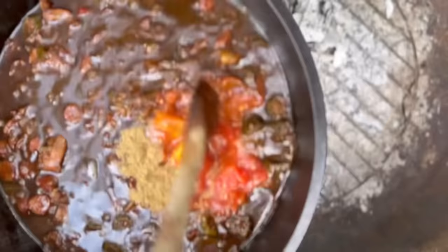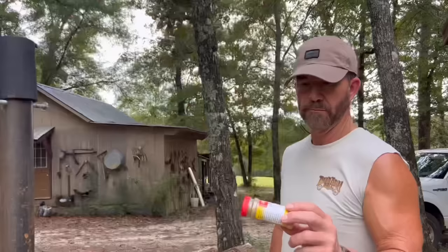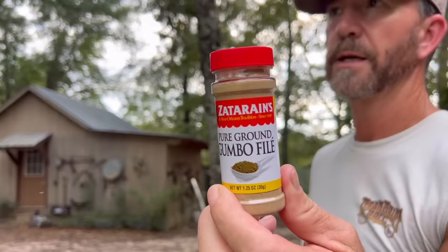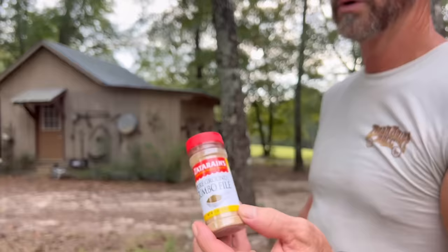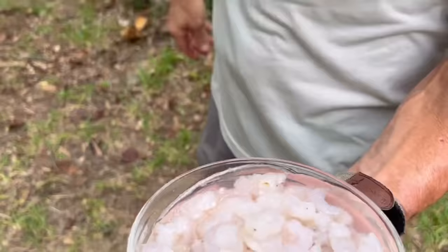We're adding another teaspoon of gumbo filé. Gumbo filé — it's nothing but sassafras leaves, that's all that is. It grows all around here; we got plenty of it around here. And that's also root beer — they take the roots of the sassafras and that's what they make the flavoring for root beer. I'm all about foraging, so we don't have to buy this anymore.